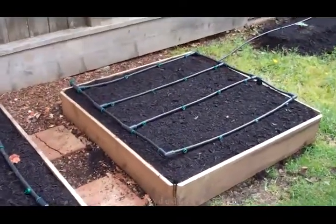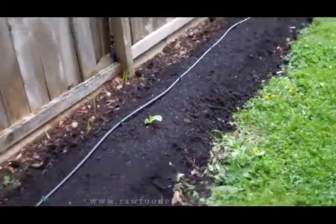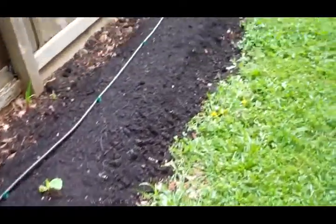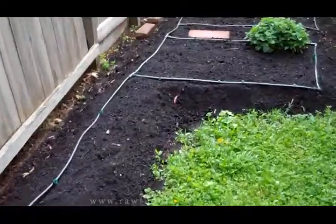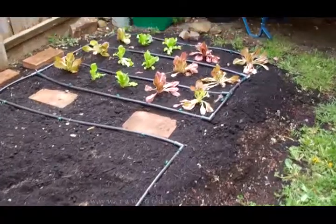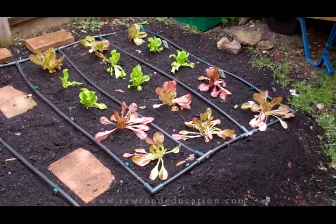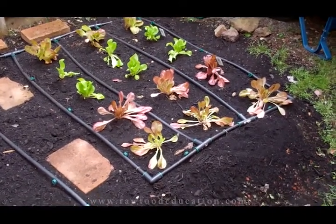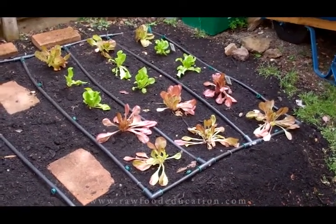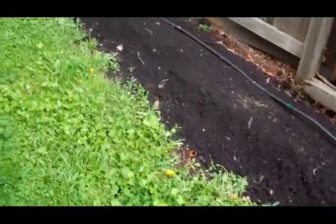We also finished up our pepper bed as well as our makeshift beds here with irrigation that are going to house squash. Down at this end, this side of the house is very sunny, so we did put several lettuces in here, which for the spring is going to be just fine. But by the time this gets harvested and we're into June and July, it's going to be way too hot and sunny here for lettuce, so then we'll have more tomatoes and squash over here because they really like the sun.